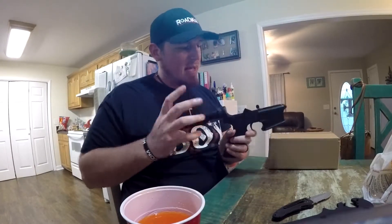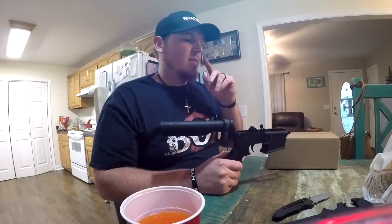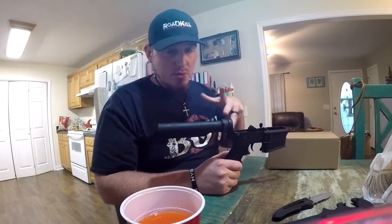A lot of you guys might be asking yourself, what kind of AR are you building? Is it going to be like a 5.56, 300 Blackout? It is going to be a 5.56, .223, but there's a kicker to it.